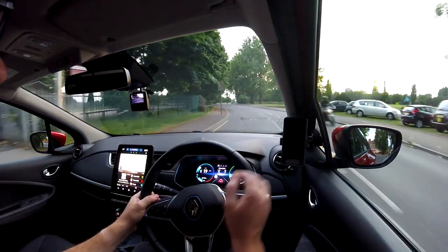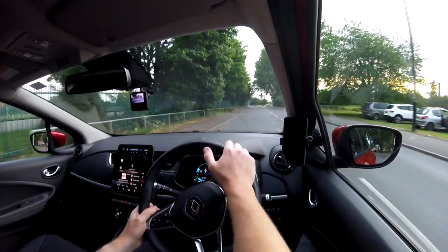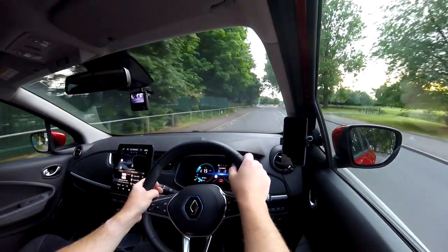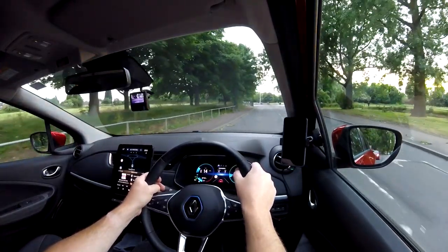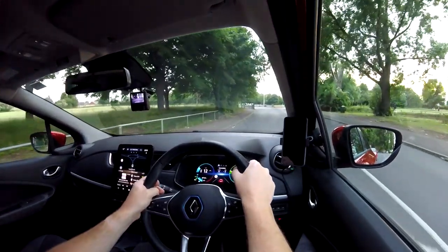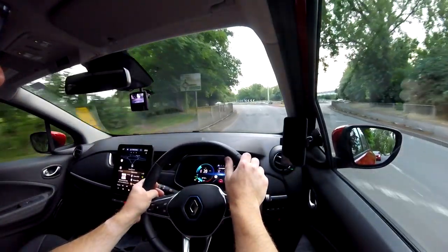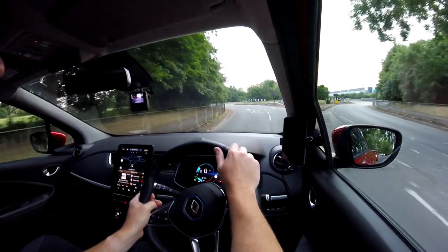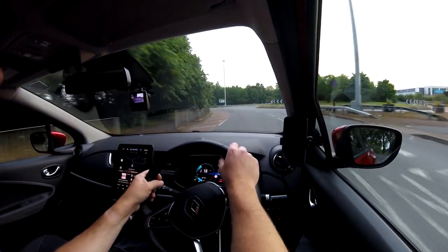You can turn that off in the settings, but I like my beeps. It's gone dark and that means the headlights have come on. You might be able to see how good these headlights are if it gets a bit darker soon. Still not touching the brake pedal — I'm purely driving with my foot on the accelerator and letting it off.